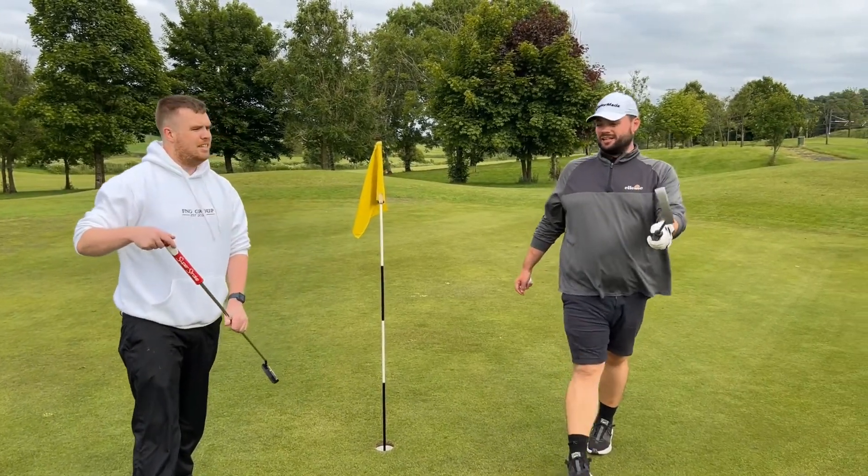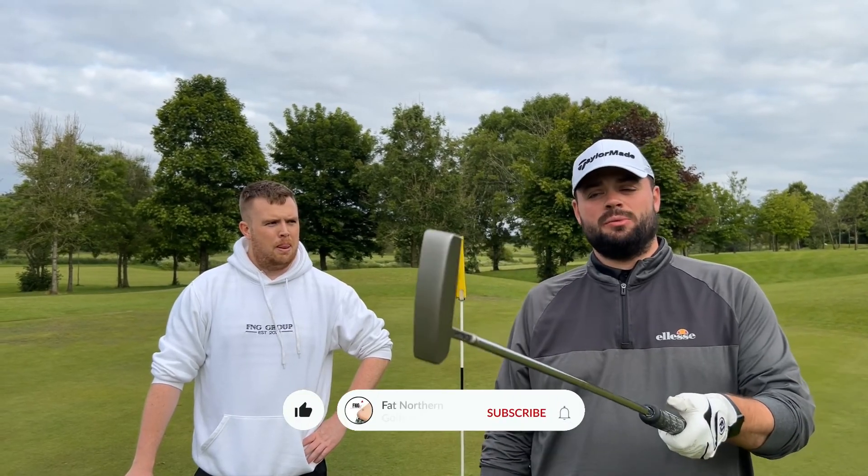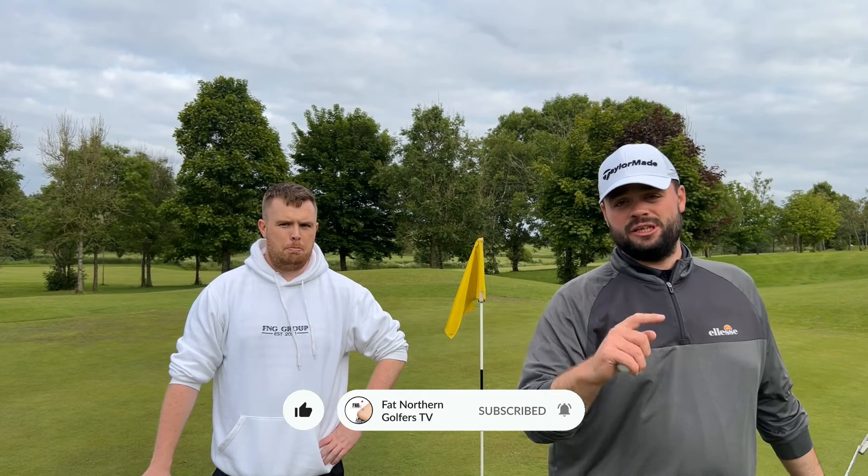Right guys, so that's a little insight into mine and Zack's old clubs — the ones we first started with. If you liked it, make sure you drop a like, comment, all that stuff, share it with your pals. We appreciate it, thank you very much.